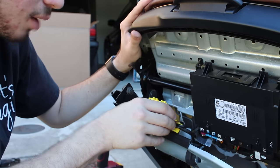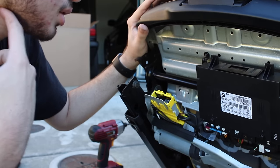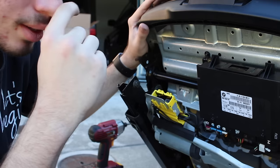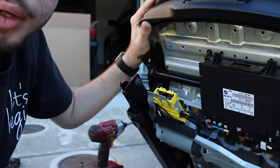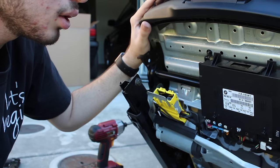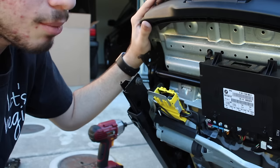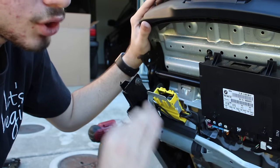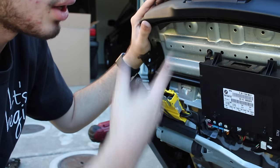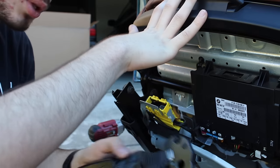I'll put everything back — clip it in and put it all back together. Then I'm going to put the seat back in the car, plug it in, and bolt it on. The airbag light can go away once you either reboot the car after the battery was disconnected, or you have to get an OBD2 scanner and reset it. If this is your only problem, it should go away right after that. If the tensioner looks deployed, you need to replace it.